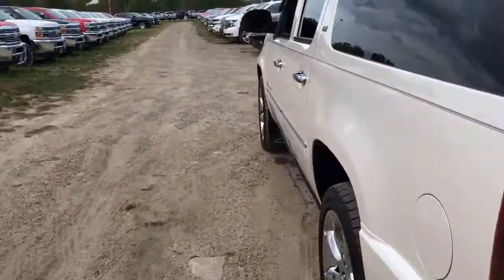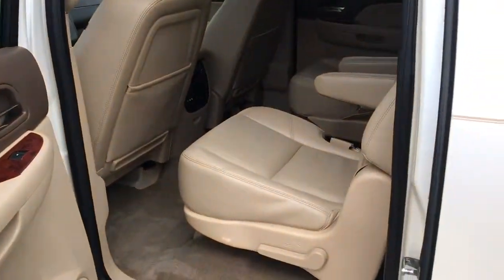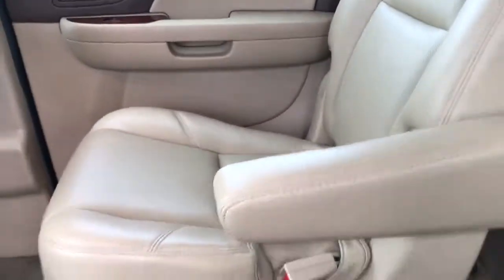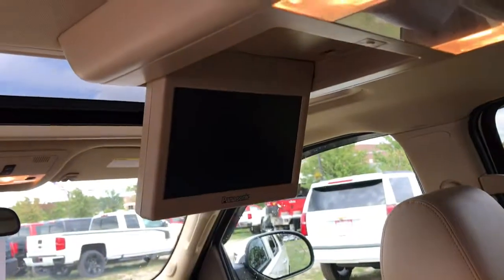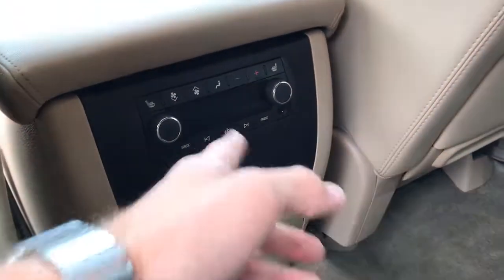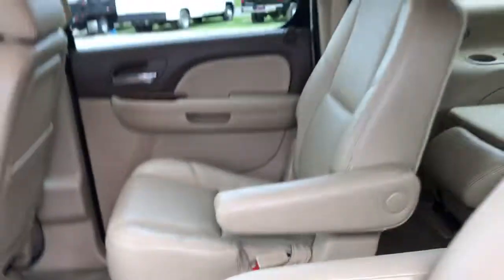Taking a look inside, we have power windows, power locks, and full leather interior. Walking through here, these are the captain's chairs. We do have the DVD setup, heated second row seats, as well as controls for the heating and air, and plugs for a gaming system to connect to the TV.